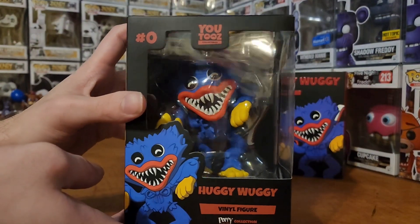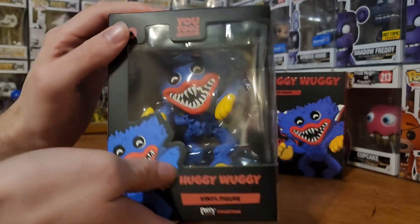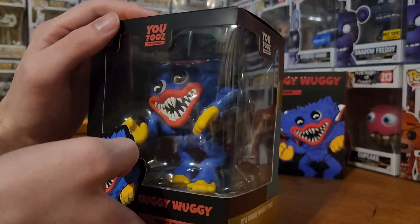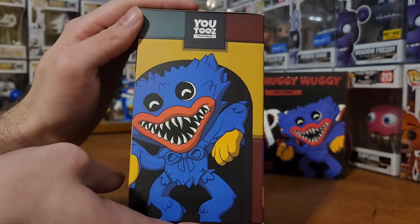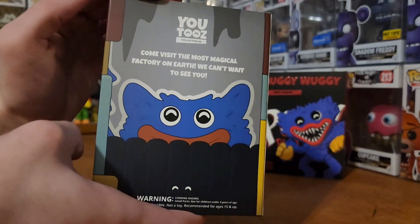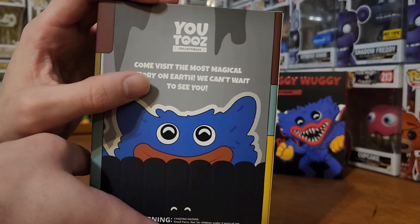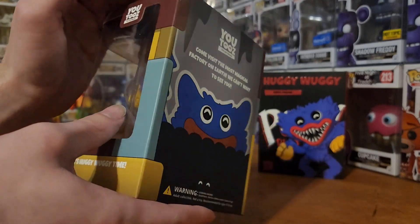Here's the actual box itself — pretty cool, just kind of a stereotypical figurine box. But these are way cooler on the inside, I'll show you once we get to the figure. It has some stuff on it, and then there's the side with the area where he comes out in the game. 'Come visit the most magical factory on earth — we can't wait to see you.' I love the little stuff they always put on the back and inside of the box.